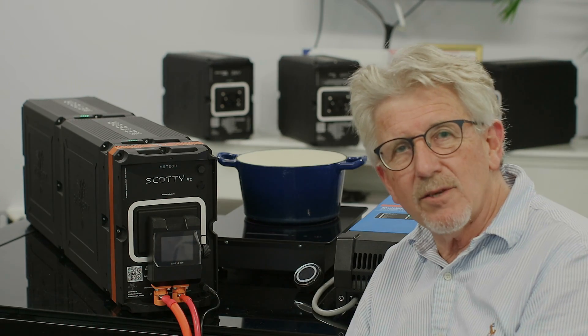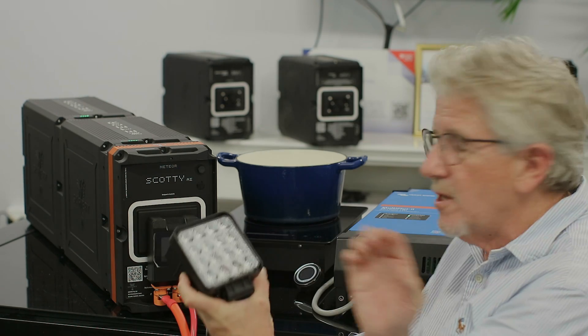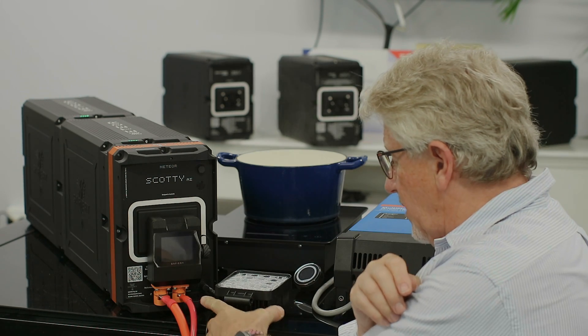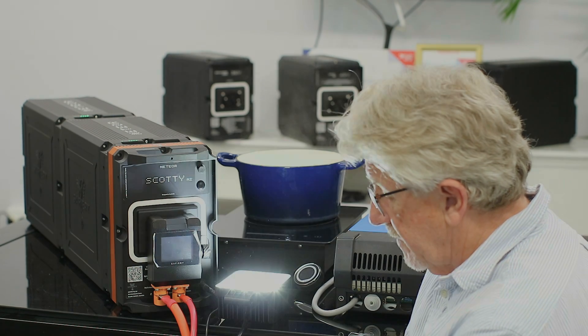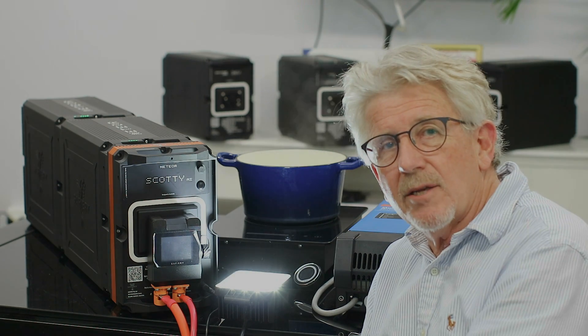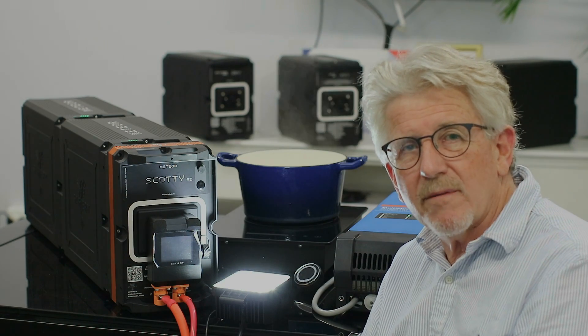Let's turn on the 48 volt side first — now I've got the induction running at 2,000 watts. Now let's turn on the 12 volt side. We've chosen a 48 watt steady lamp here — let's plug that in. It's now connected on the 12 volt side.